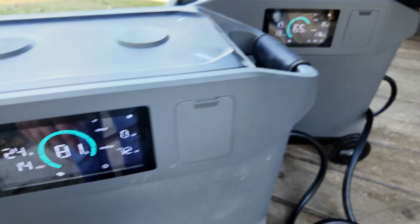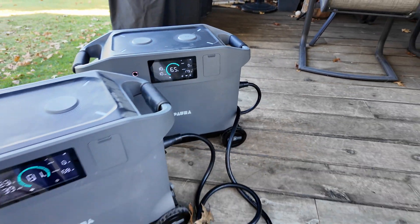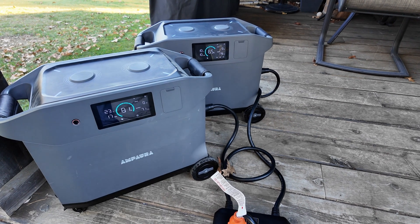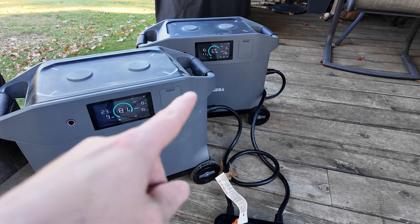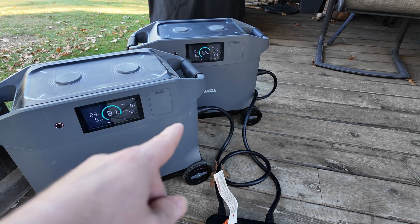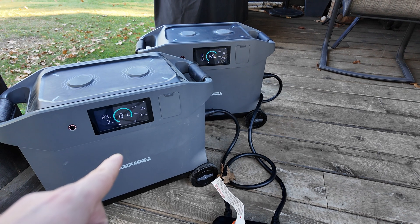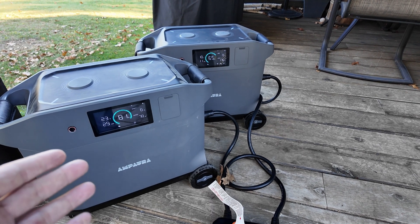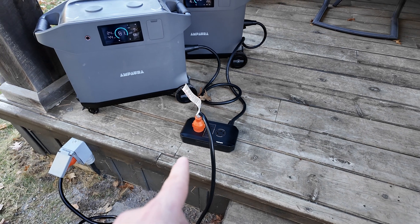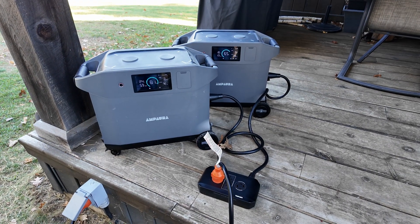You can see on one unit we have 80% state of charge and then 65% on this one, so I have an imbalance — that just means one side of the panel is taking more power. If this battery was down to say 20% and I turned off both units and swapped the power cables, then the other unit would be taking more of the brunt. That's just a way for me to make it last longer.